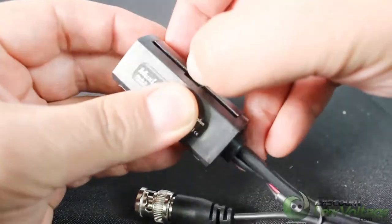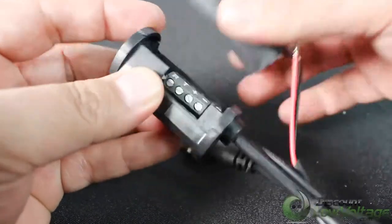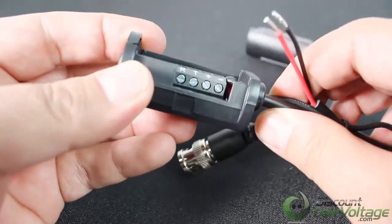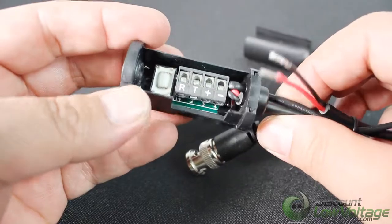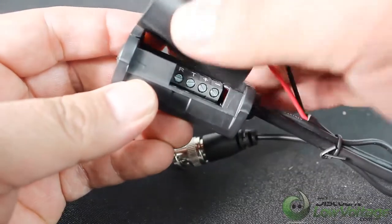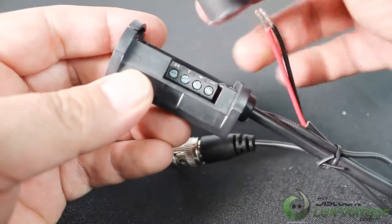There are two models: the 5024 has modular RJ45s and the 5029 has screw terminals. The CCTV Power Through BALEN may be used in pairs or in conjunction with other MUXLAB CCTV baluns.